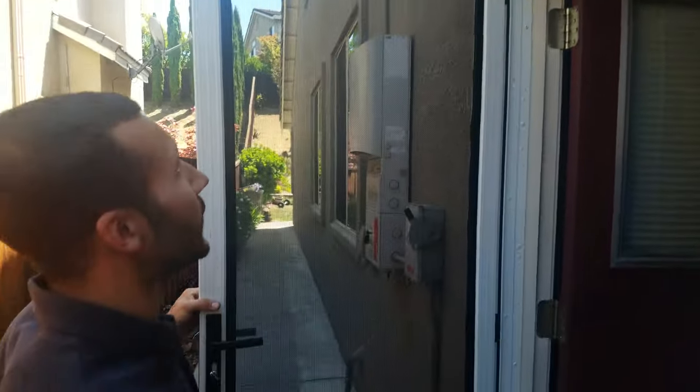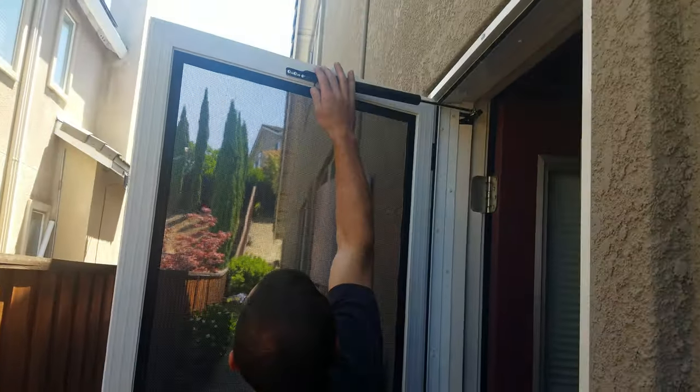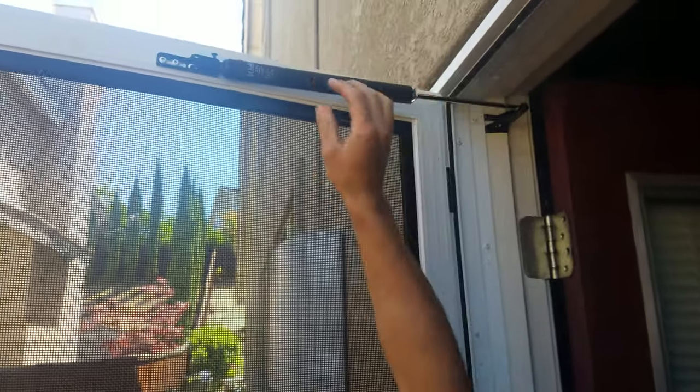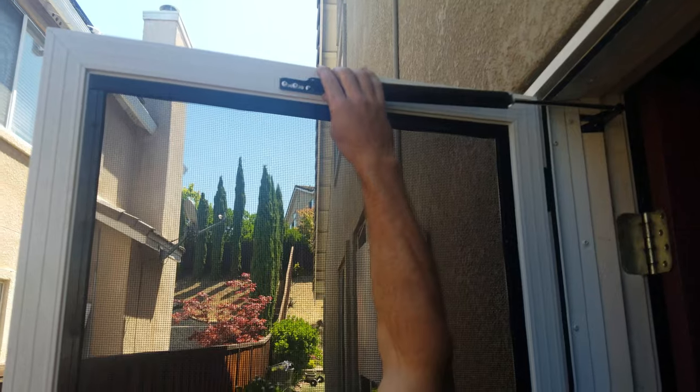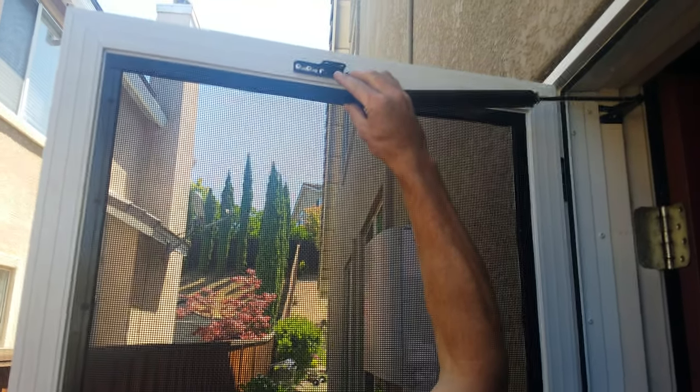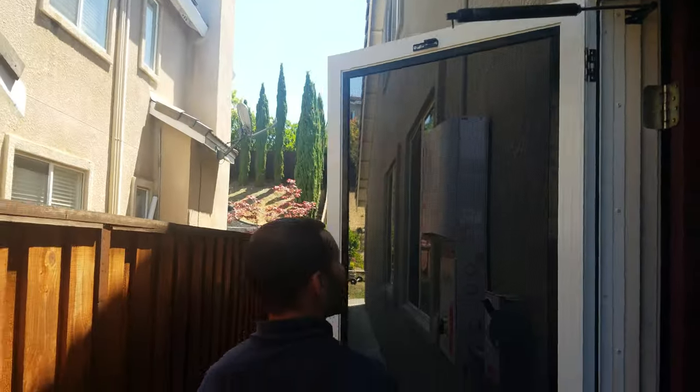To open your door all the way, you have to pull out this little pin right here. It helps if you lock it first — let it rest on there. There's kind of a zero point, so you have to wiggle it and pop that pin out. Set it back in the hole so you don't lose it, and then your door will open up all the way.